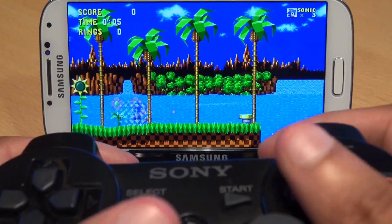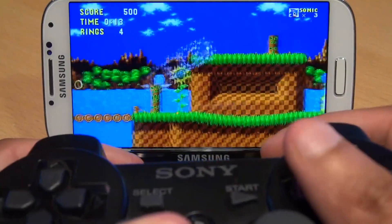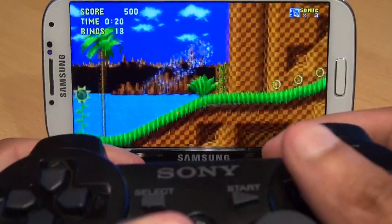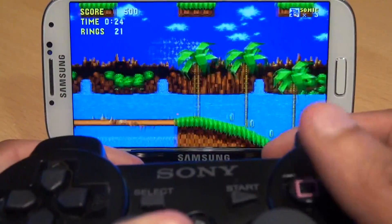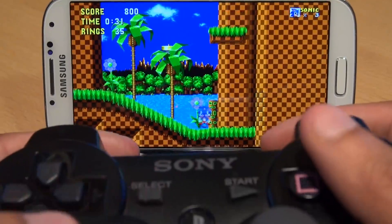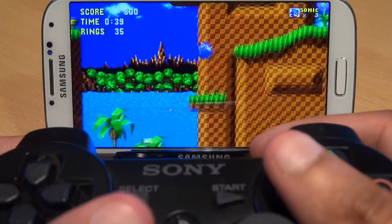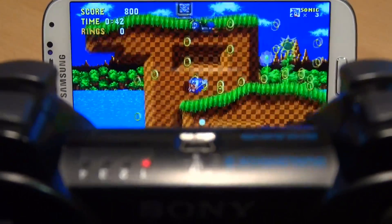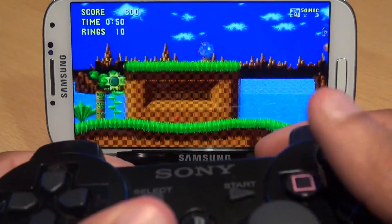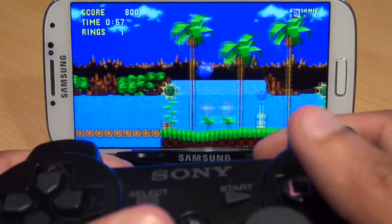And here we have Sonic the Hedgehog. Who remembers playing this back in the early 90s — or was it late 80s? Look how good and vibrant the colors look on the HD screen of the Galaxy S4. It almost looks like you're in a time machine playing this game. The controls are pretty much the same as before — the joysticks are still working, directional buttons as you'd expect, and pretty much every button on this side is a jump or a spin. The controller is still paired, as the number 1 LED is still lit with the Galaxy S4. You can pretty much get through the entire game while just pressing forward and the occasional jump to jump over obstacles or enemies.